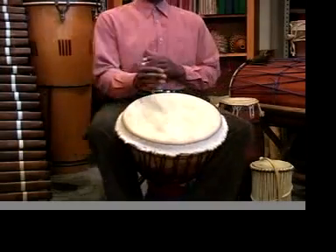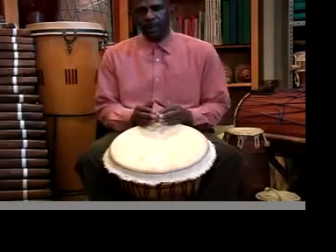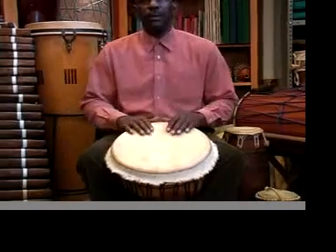Let's put it together in context of an actual rhythm being played with a typical meter, which is 2/4. So we're counting here: 1, 2, 3, 4.